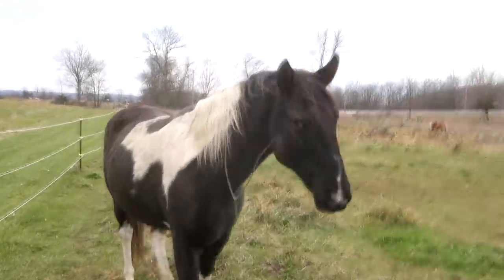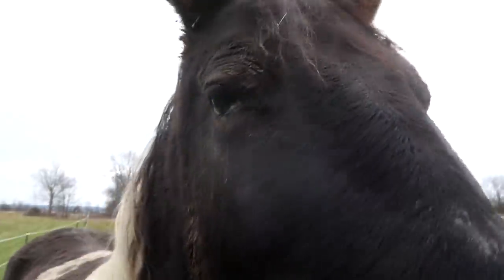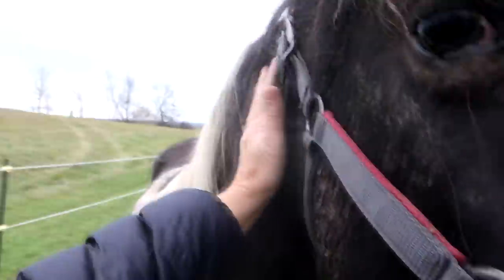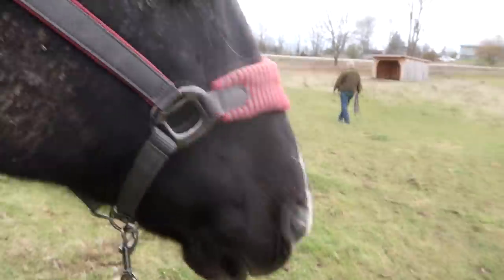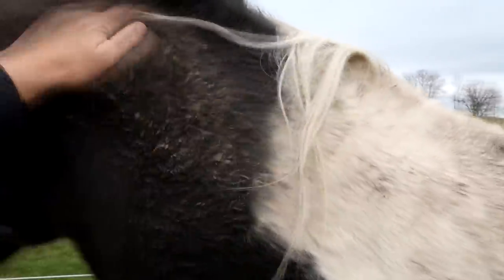You know something's wrong when your horse races straight to you. Penny had something around her neck — a tree branch. She came right to me asking for help. I got it off her. She's filthy too, but she came to me when she needed something. She was calm and just said 'look, I need help.' Penny Pickle, I just love you. I know your dad didn't brush you when he let you out this morning.